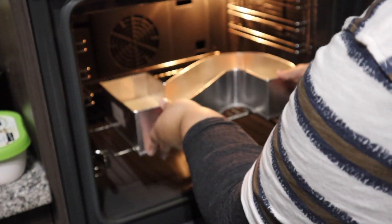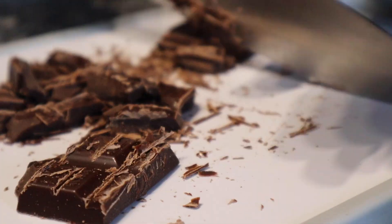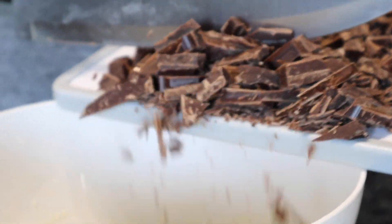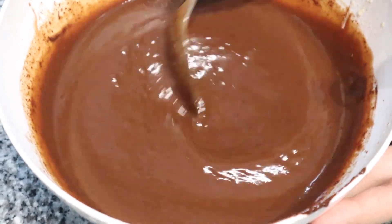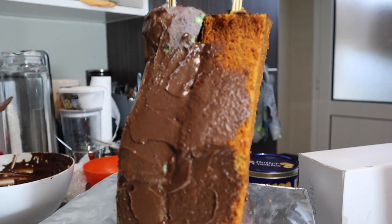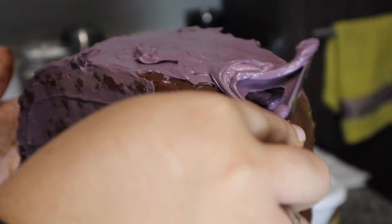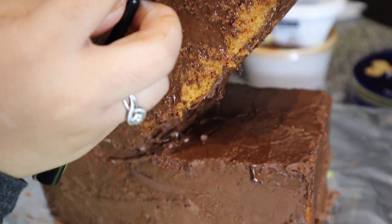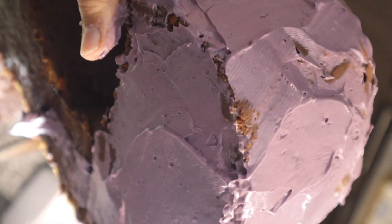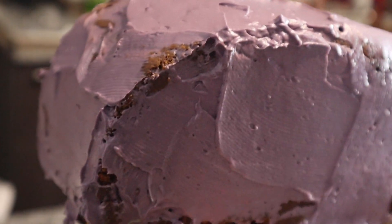Now for the delicious part — chocolate ganache. I used dark chocolate, but you are free to use any chocolate you would like. I also did a second crumb coat using blue and purple buttercream I had on hand, just to make sure everything was sealed and we had a clean finish. If you want me to make these cakes with the full recipe, let me know in the comments below or you can DM me on my Instagram, which will be posted in the description below.